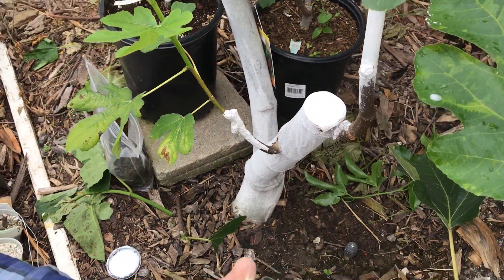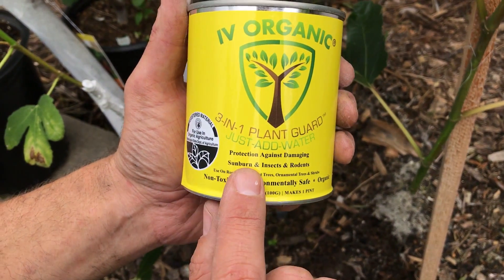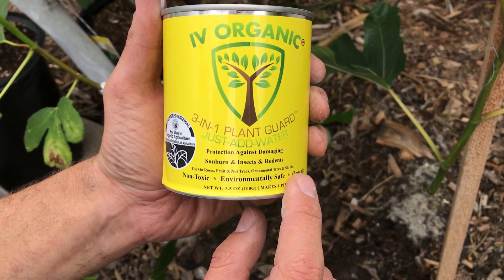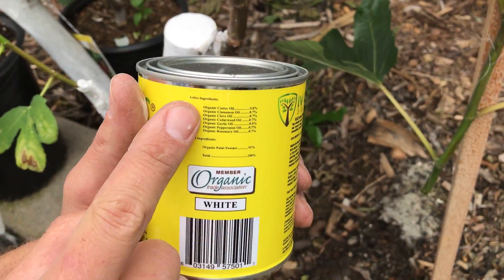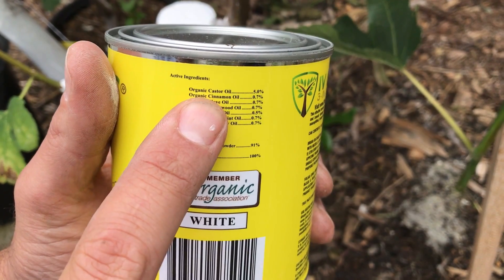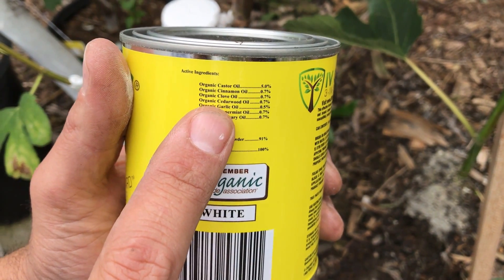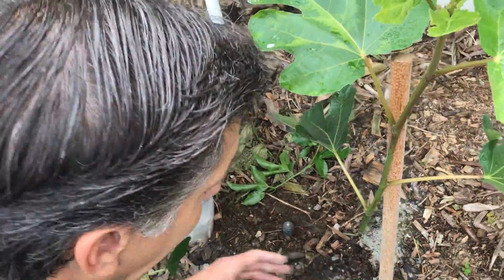Let's take a look at the product real quick. It's Ivory Organics, a three-in-one plant guard — protection against damaging sunburn, insects, and rodents — for use on your roses, fruit and nut trees, ornamental trees, and shrubs. It's now a registered material for use in organic agriculture, and it's these oils that offer defenses to pests, including castor, cinnamon, clove, cedarwood, peppermint, and rosemary oils.